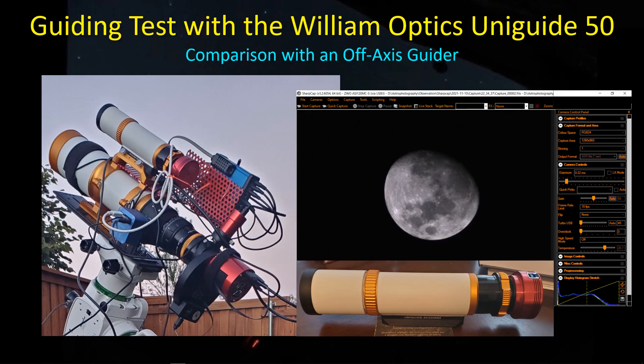Hey guys, welcome back. I finally got a few minutes to do some testing with this UniGuide 50. I talked about this sometime back when I first got it and provided a little bit of an overview on the scope, but I haven't actually gotten around to using it until just lately. I did want to do a test using the UniGuide 50 so I could compare it to the guiding I'm getting with my off-axis guider.